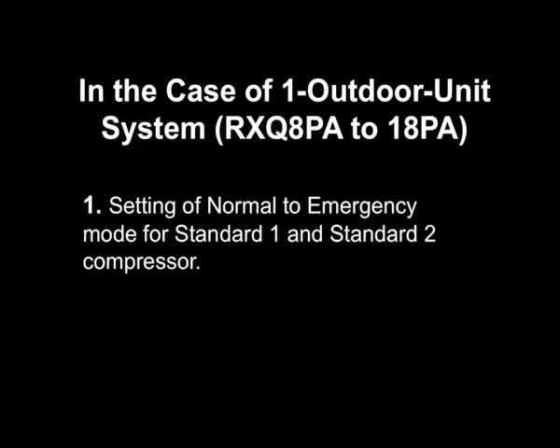In order to set the standard 1 compressor to operation prohibition mode, set number 19 of setting mode 2 to standard 1 operation prohibition. This applies to model RX-Q10PA to 18PA.